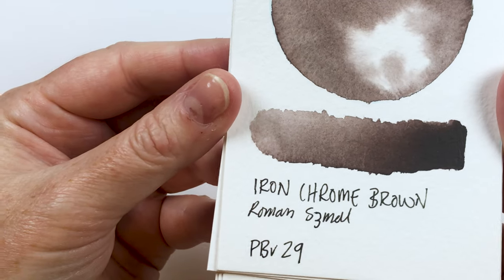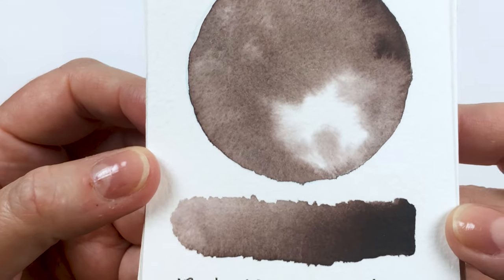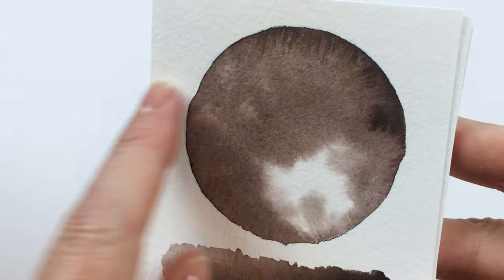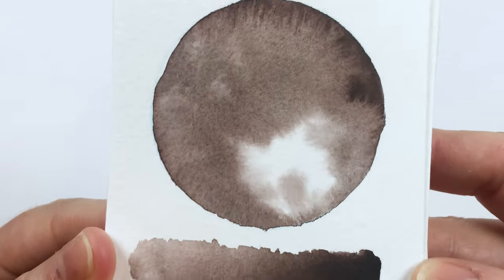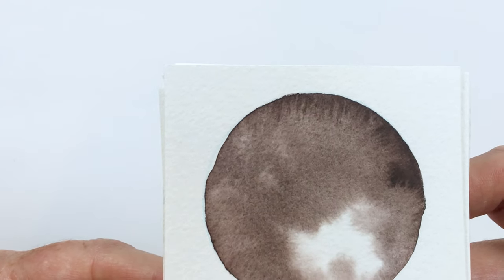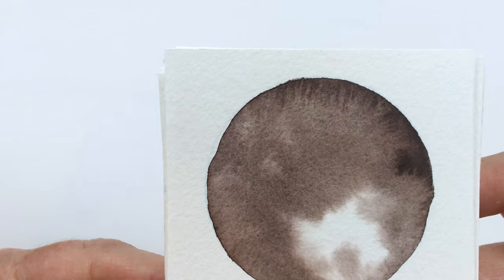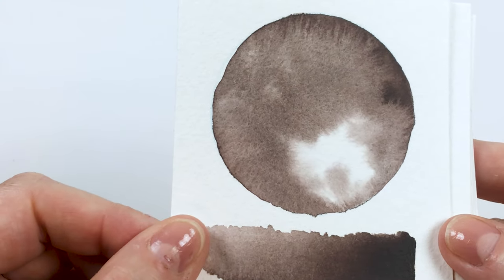Next is iron chrome brown, PBR29. This one's a pretty flat one — there's not a ton of granulation. I really like this effect up here where it was moving in the water. It was pretty flowy and it's just a nice dark-toned brown. There's not many other colours in there, maybe a little darker tones, maybe some black, but it doesn't really separate out. It's just sort of a warm, deep brown.